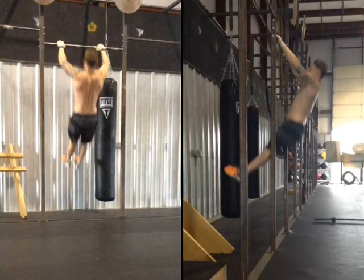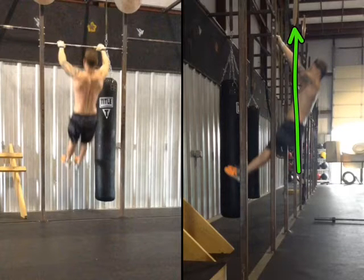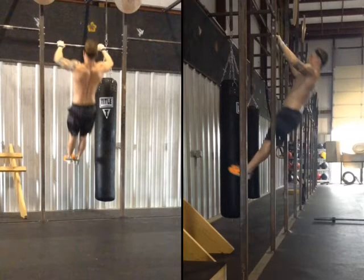Instead of just holding on tight and feeling the motion of the kip, whenever I snap from hollow to arch I'm getting momentum up. As I increase the amount of power and aggression in that kip, I'm going to be able to get higher and higher. We're going to see that transferability into higher order movements — chest to bar, bar muscle up, and so on. The kip is what's getting me up.